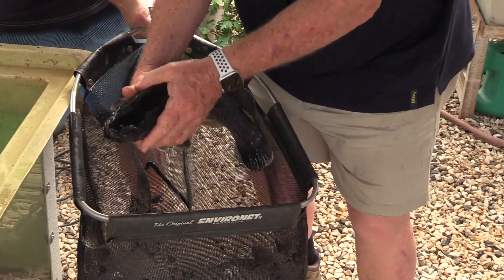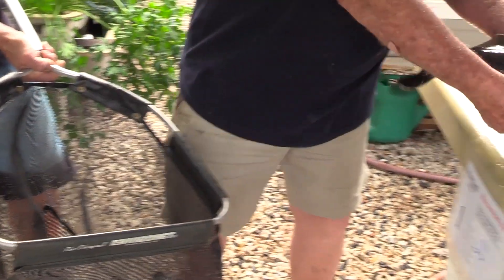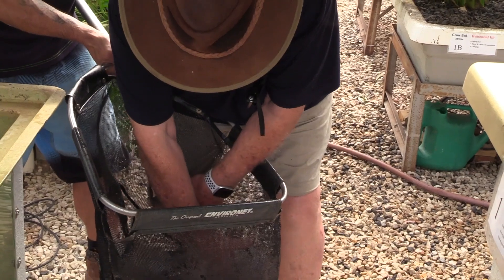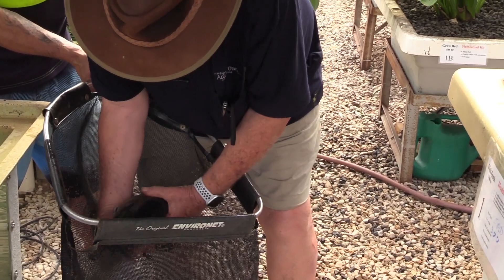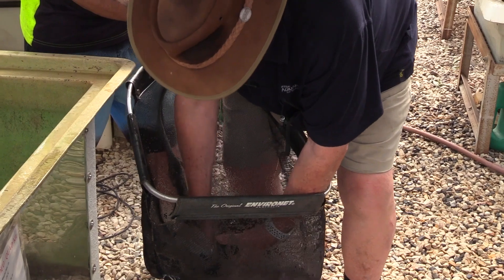Look at that guy. I might just hold him — I reckon he's at least two kilos. He can go and live in that tank now. One. Here's the big guy — and this is not the biggest guy. Another one that I reckon is close to two kilos. Another one, two kilos I reckon, or maybe one and a half kilos.